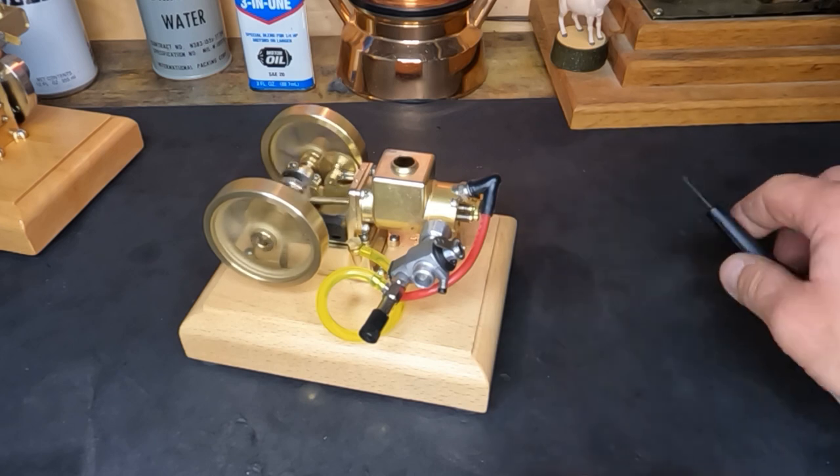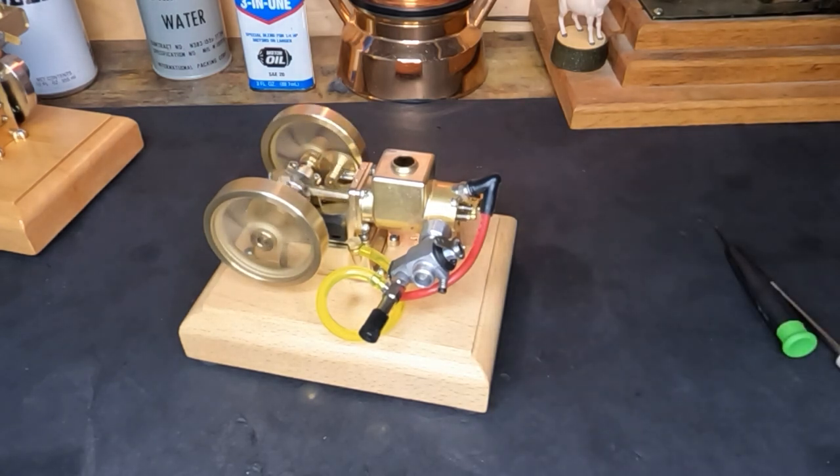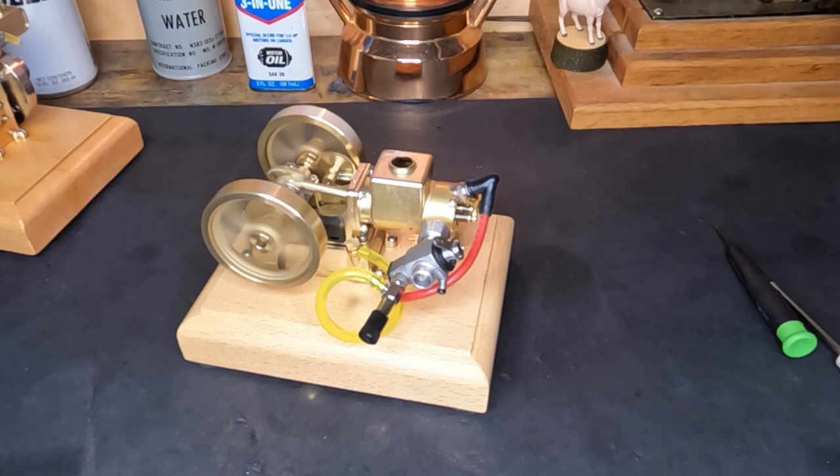Once again, you guys are fantastic — thanks for watching and thanks for leaving great comments. Once again, when we get to 500 subscribers, we do have that Wilcamp engine sitting over there and that'll go home to one of you guys. I've got a couple more of my coffee mugs and some brand new t-shirts with a new logo, so we'll get some of those sent out to you. Make sure you guys leave a comment, share with us, and subscribe. I appreciate it guys — thanks again, we'll see you soon.